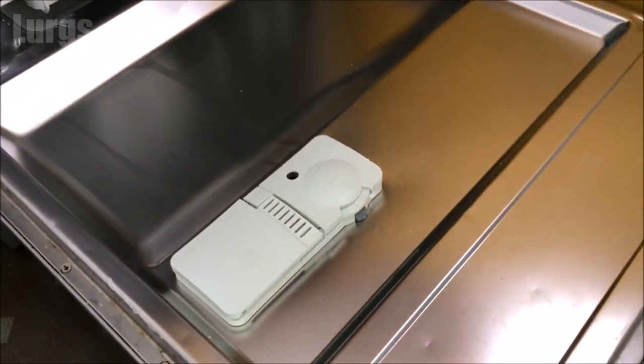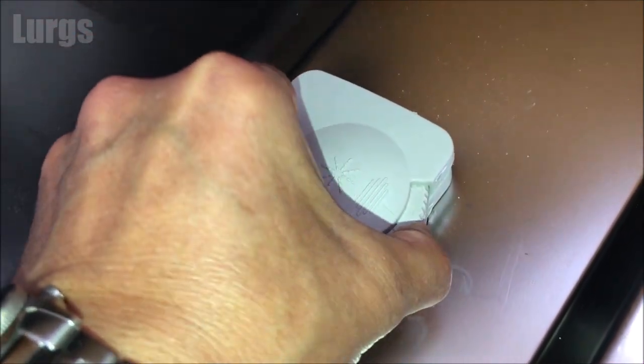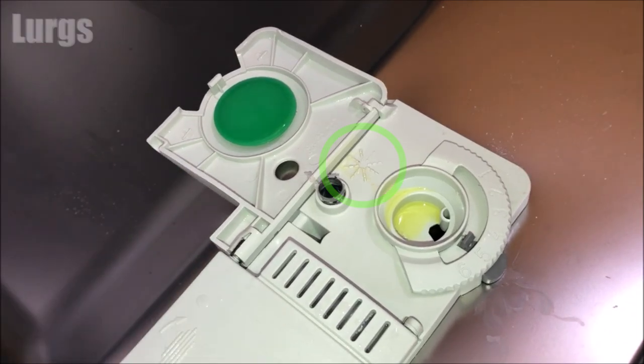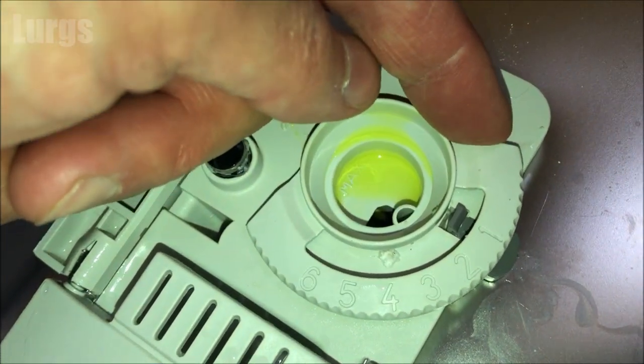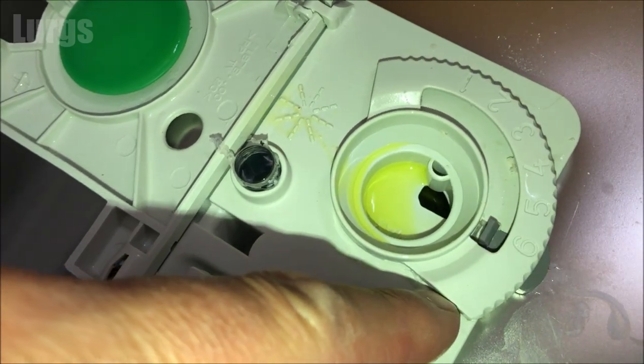To pop open the lid, just push this button at the front here. This is where the rinse aid goes — you can see the symbol here. On this particular model of Beko dishwasher, it's got an adjustment on it, which is where you can adjust the amount of rinse aid that goes into your dishwasher cleaning program.